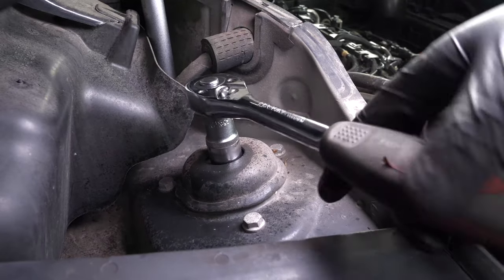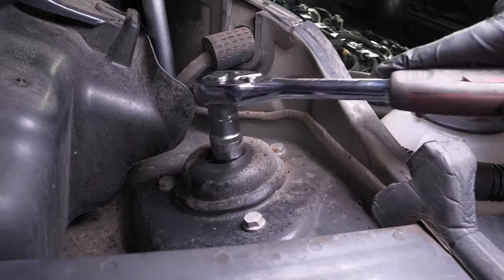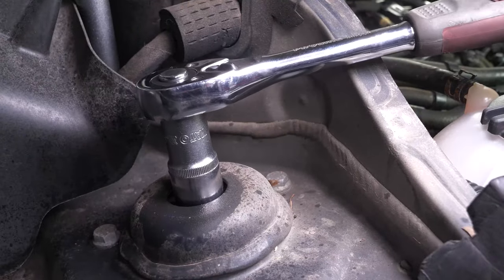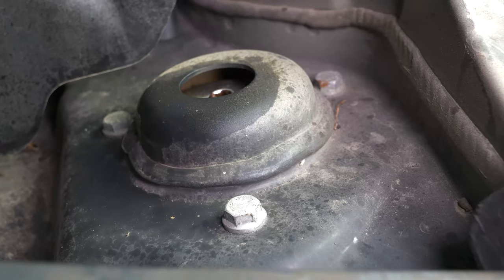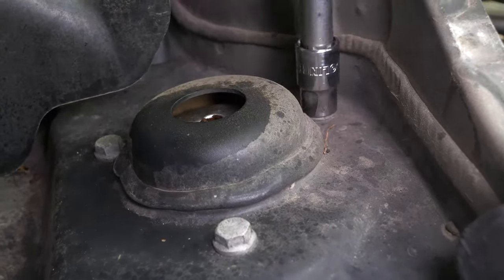Using a ratchet and a 21mm socket, unscrew the nut on the shock head by a few threads. Then, using a ratchet and a 13mm socket, unscrew the three screws holding the shock absorber cups by a few threads in order to create some play for the next manipulations.